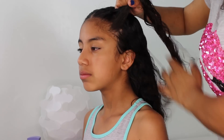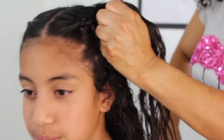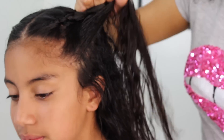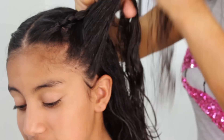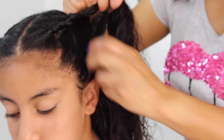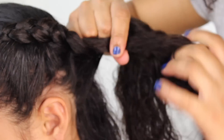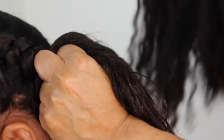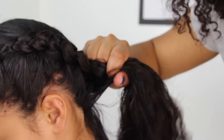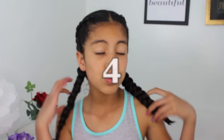The best way to save time in the mornings is by braiding your daughter's hair the night before. I know what you're thinking — how do we keep it neat till the next morning? And this is hack number four.